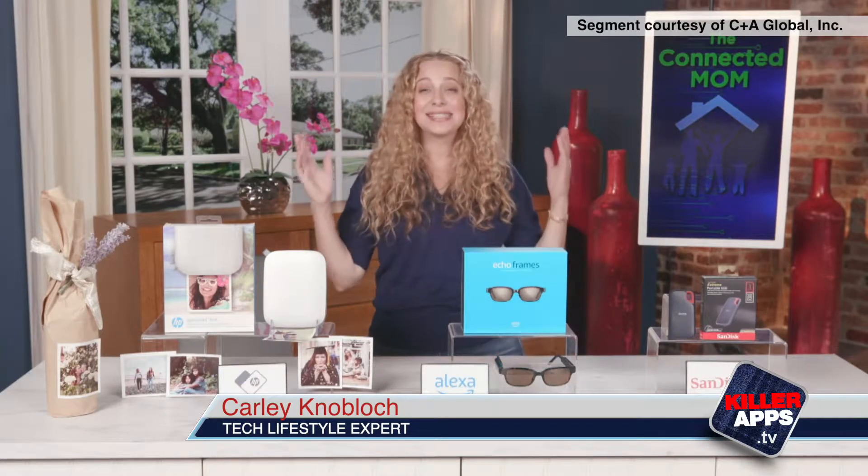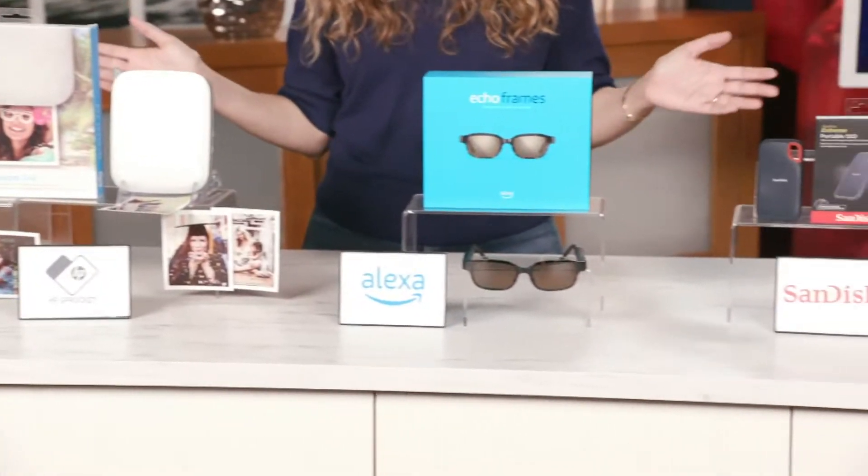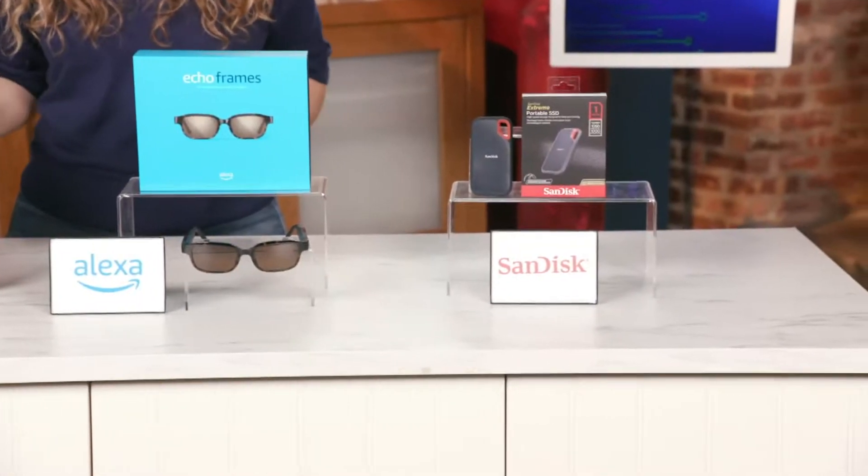Hey, this is tech lifestyle expert Carly Noblock. You guys, it's summer! So to complement our connected lives, I partnered with a few brands today that should definitely help you out.